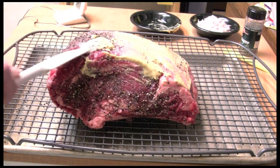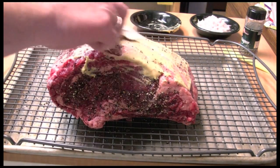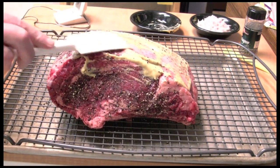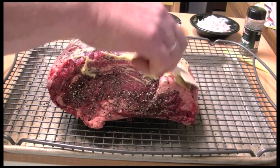If it goes down the sides it's okay, just kind of get it off — I don't like it on the sides, just on the top. I'm using about a fourth of a cup if I didn't tell you that.